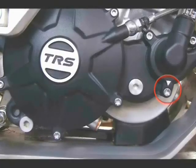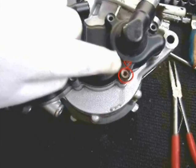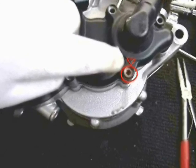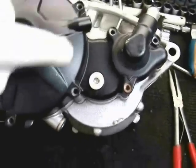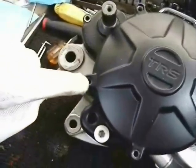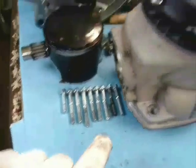First we will drain the coolant. The bottom bolt on the water pump cover is also the drain. You must also open the cap on the top of the radiator so that air can go in as the water is draining. Taking out all the clutch cover bolts, we can arrange them by their length so that we know where they go on reassembly.